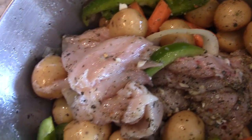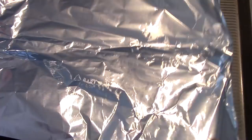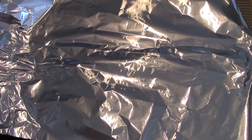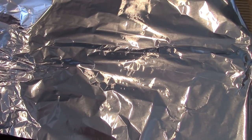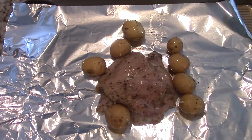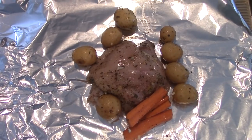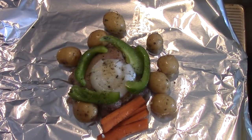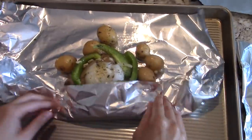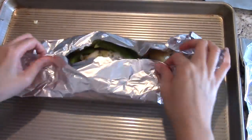Take a look at that beauty right there. Next, you'll need four separate aluminum foil sheets for four chicken breasts that will be individually wrapped. Starting with the first one, add your chicken, potatoes, bell peppers, carrots, and onions. Repeat the same steps for the remaining three sheets. Once that's complete, it's time to individually wrap every sheet.